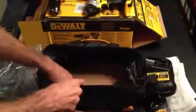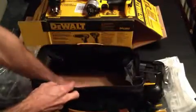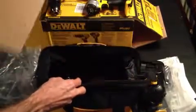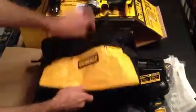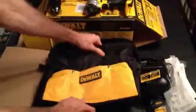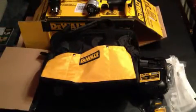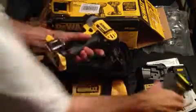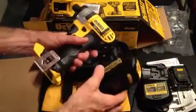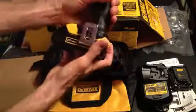The case appears to be pretty sturdy. We'll make sure the batteries are charged and get ready to go. Now we'll put the batteries on the tools and try them out. The batteries slide on very easily.